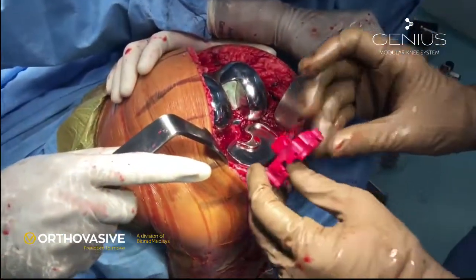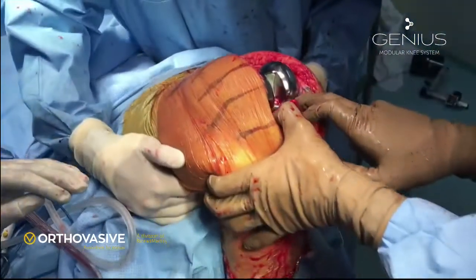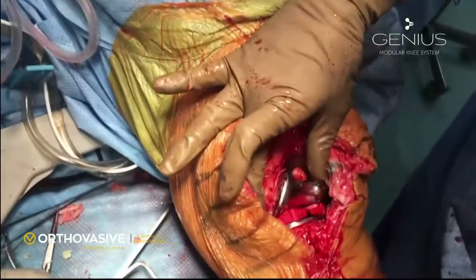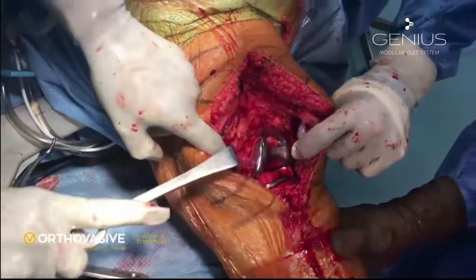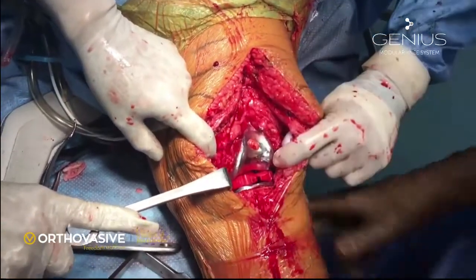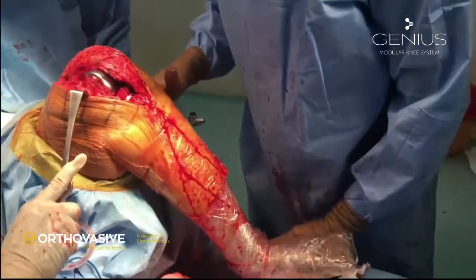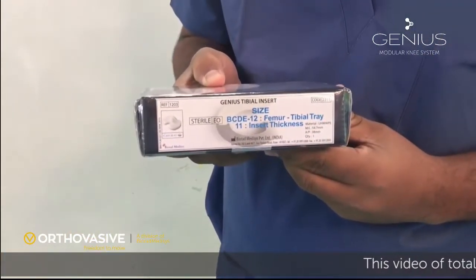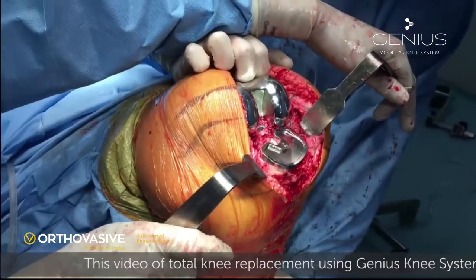That is the final implant. The trial is size 11, which is slightly thicker as we have done the medial release and the space has opened up. You can see we get full extension with no flexion deformity. Varus-valgus stress tests indicate that adequate opening is there medially as well as laterally and the knee is balanced very well. That is the final tracking of the implant.